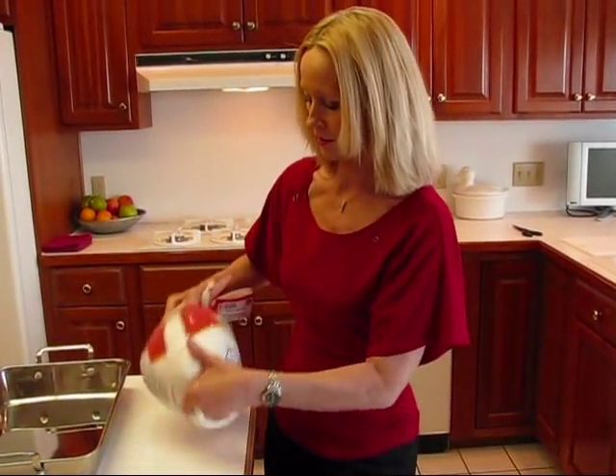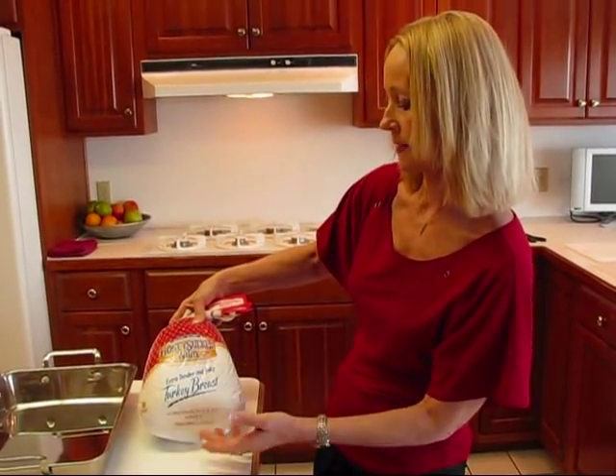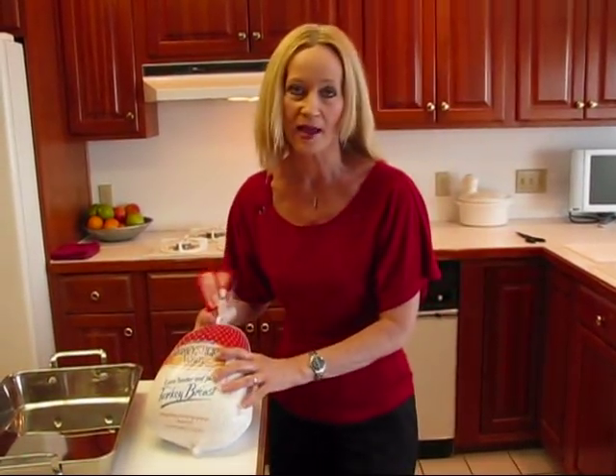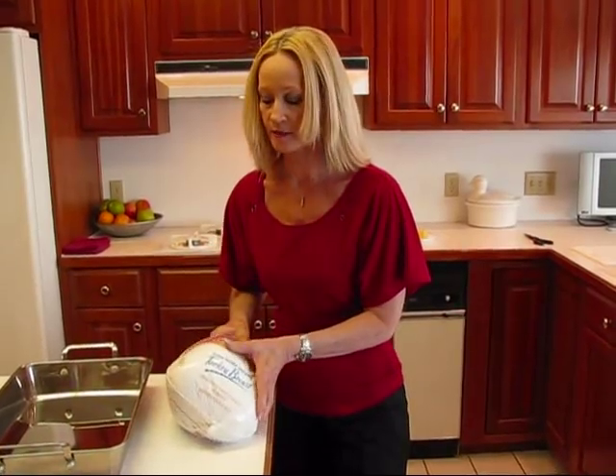I have a turkey breast here — this is Honeysuckle White extra tender and juicy turkey breast. It's an eight-pound turkey breast, so we'll be cutting into that in just a minute.